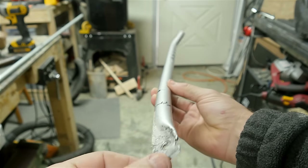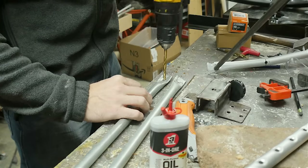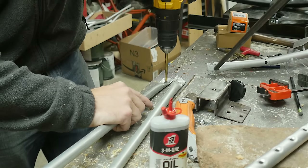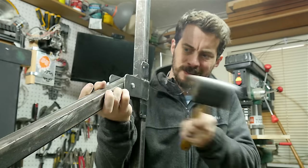During that test I also found that the aluminum tubing I was using was just too weak and it bent, so I remade those pieces with some thicker wall aluminum conduit. In the end it bent as well, so eventually I'll come back and remake those out of steel.